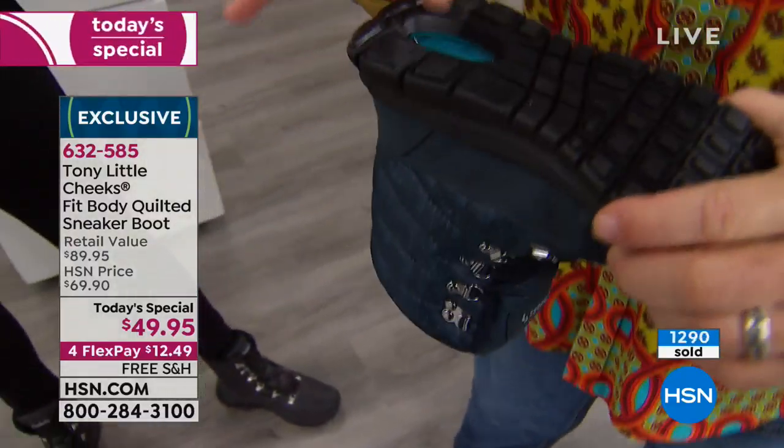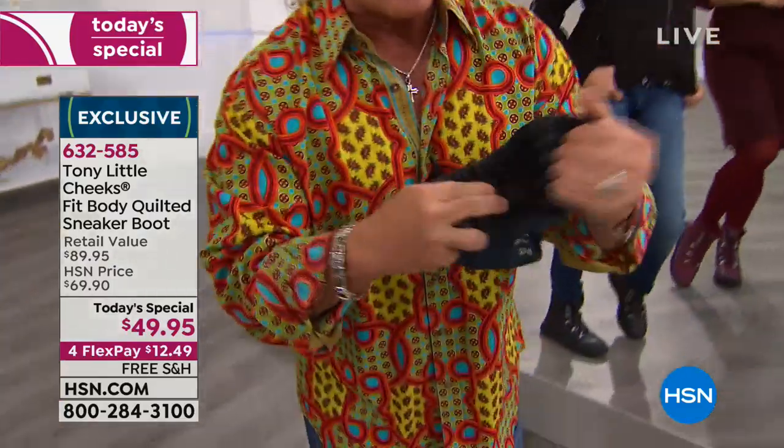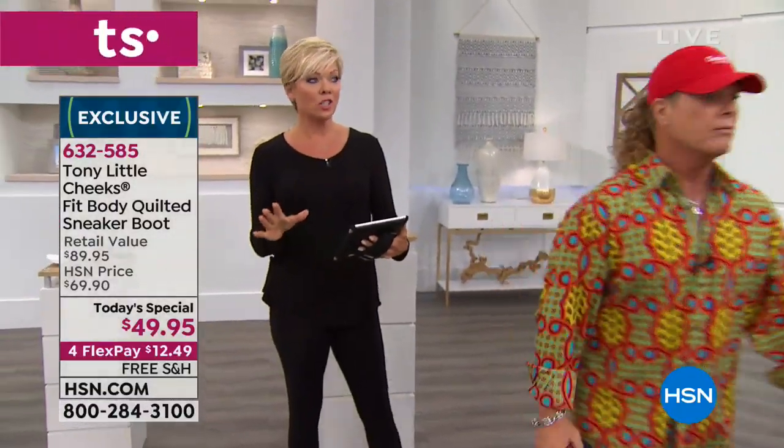That cross trainer bottom was the number one customer pick on cross trainers for years. Now you have a cross trainer bottom and a size 8 weighs 8 ounces — less than a pound on your feet. You've got to try them on.